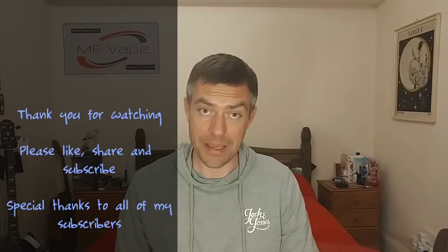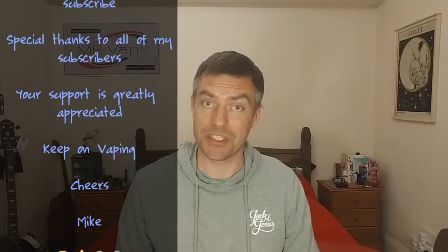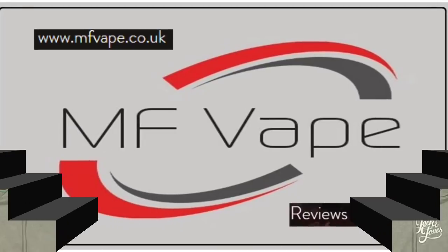Yeah, it's a decent flavour - don't get me wrong, it's a decent flavour - but it's not the best I've ever experienced. So that about wraps it up for this one guys. If you enjoyed the video please give it a thumbs up, and if you're new to the channel consider subscribing - there's plenty more reviews out there. You can also find me on social media and I've got a website too - it's mfvape.co.uk. Until next time guys, thank you all for watching. Cheers!